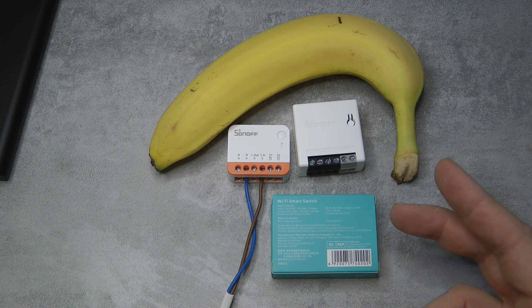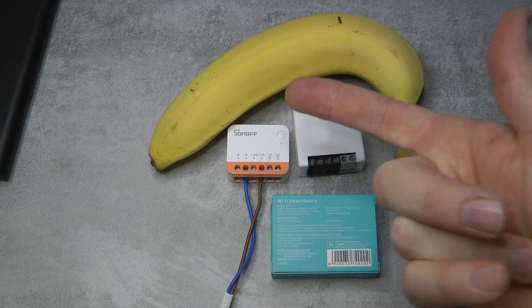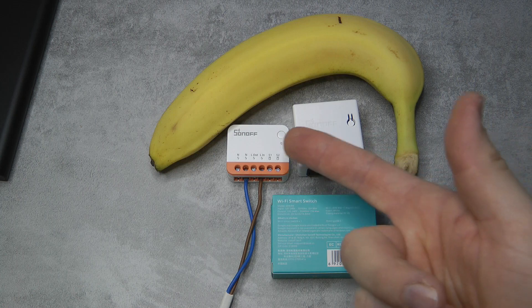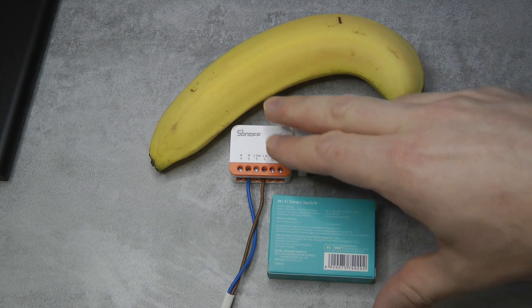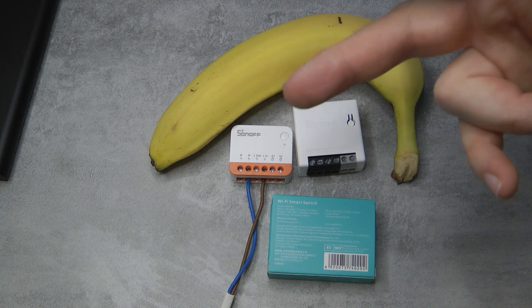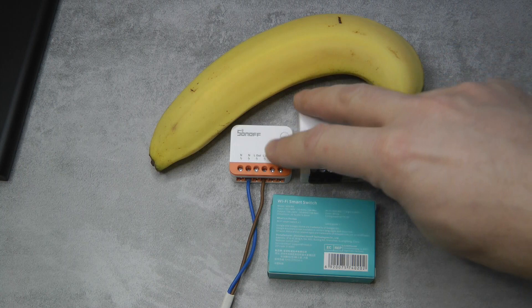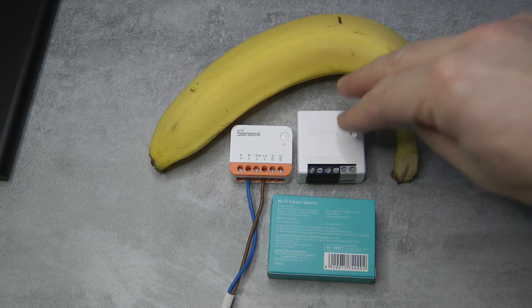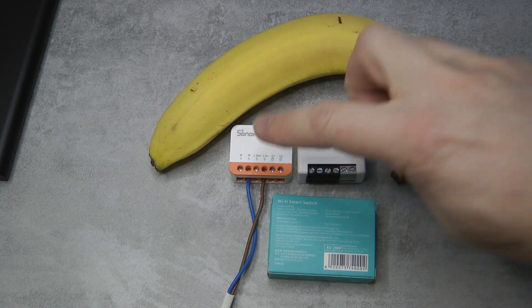The other big improvement is that, just like all new Sonoff products, they start to use the ESP32 chip. For a general eWeLink user, the main reason to be excited is Bluetooth support, which makes pairing much quicker and easier. Because of the ESP32, there's a lot more memory, so there are a lot more features they managed to cram into this device, including different switch modes and other options I haven't seen on other Sonoff devices.